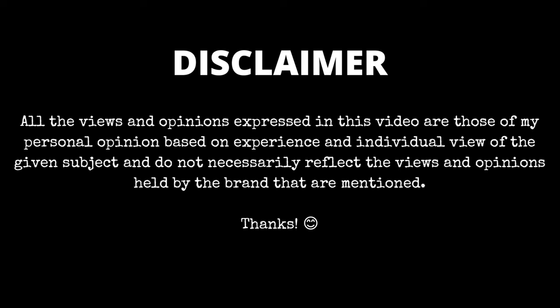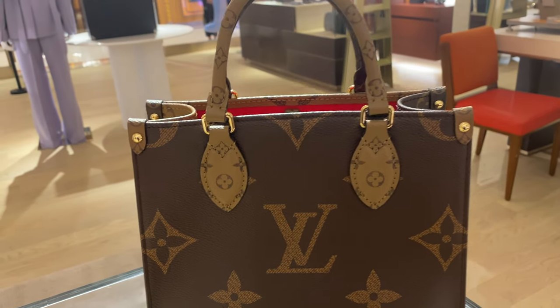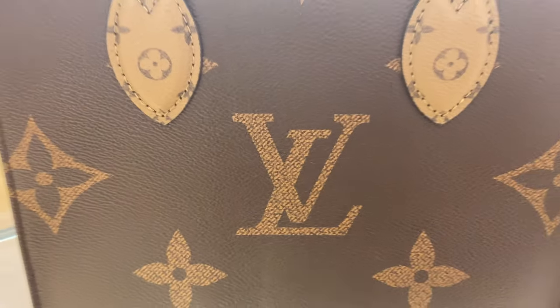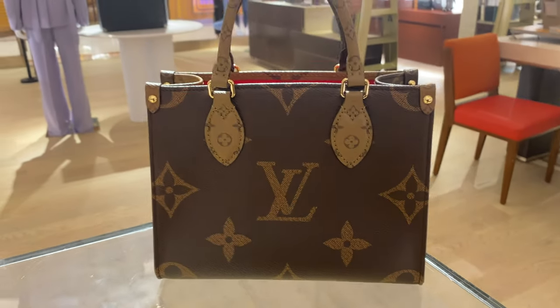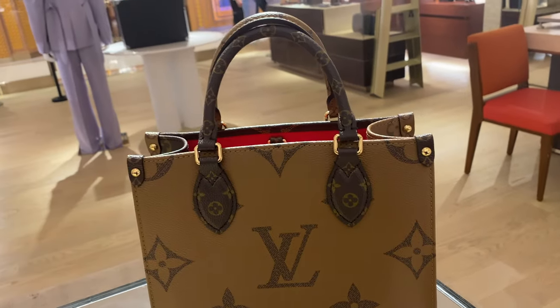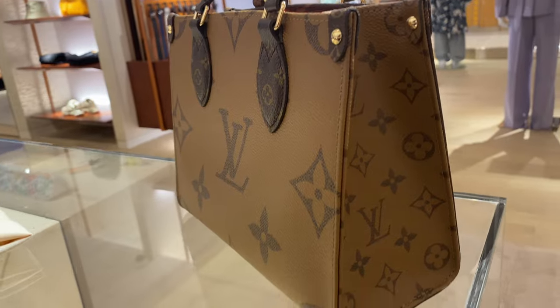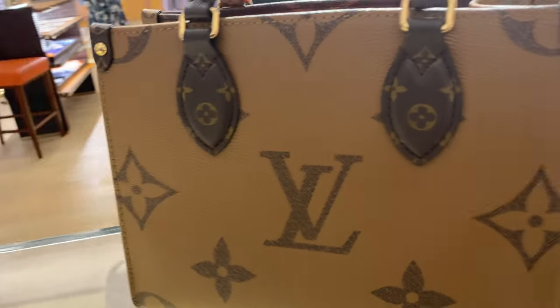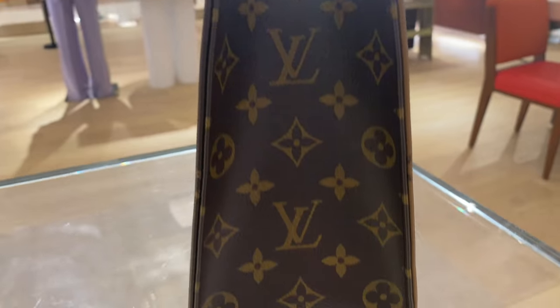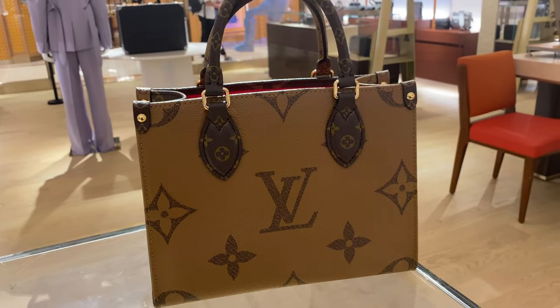I'm going to start with the material. Honestly, I do not have any other opinion about the material — canvas is canvas, there's really no difference. It is very structured, so if you're concerned about it going out of shape over time, you don't have to worry, because this is a pretty structured bag. It has two sides: the reverse monogram and the normal monogram in giant monogram — meaning a bigger LV print — and on the side you have the normal monogram. The handles are pretty much the same.